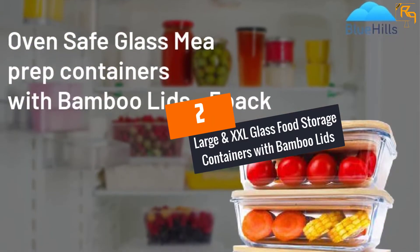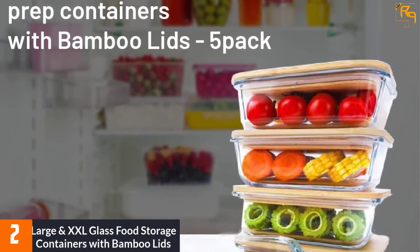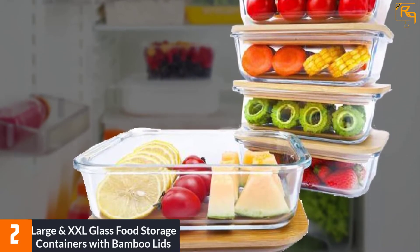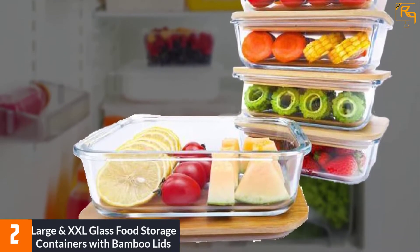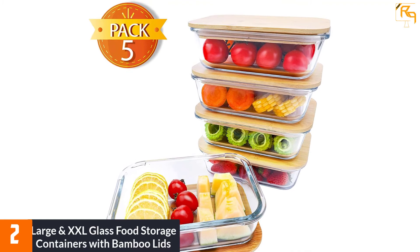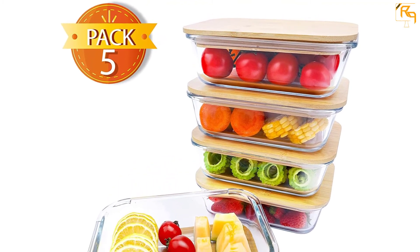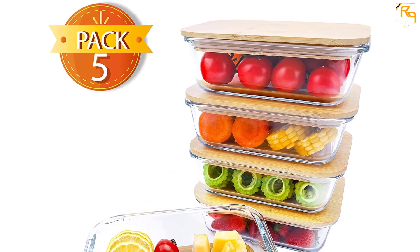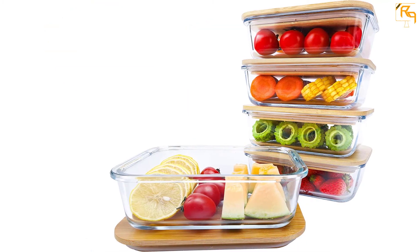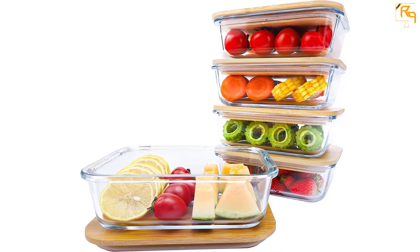At Number 2: Large and XXL Glass Food Storage Containers with Bamboo Lids. There are two things that are very important: your health and also the environment. You can achieve this by upgrading your kitchen to the use of modern and plastic-free food storage containers. It has a see-through design that gives you a chance to spot that delicious food perfectly packed and stored. Keep your food safe for longer, and don't worry about contamination because the materials used are safe and free from chemicals.